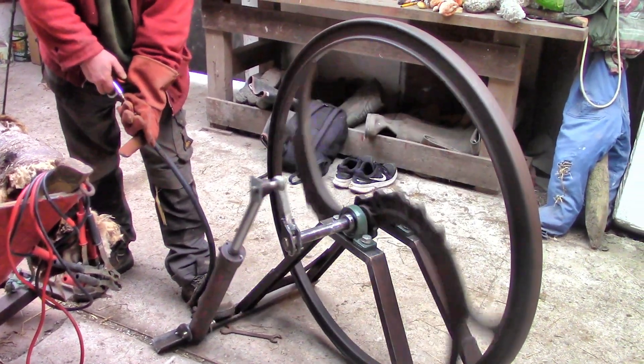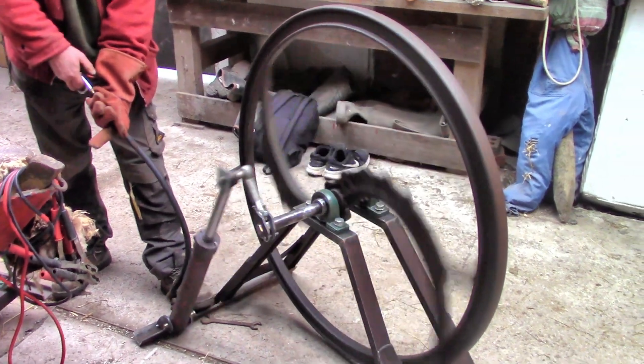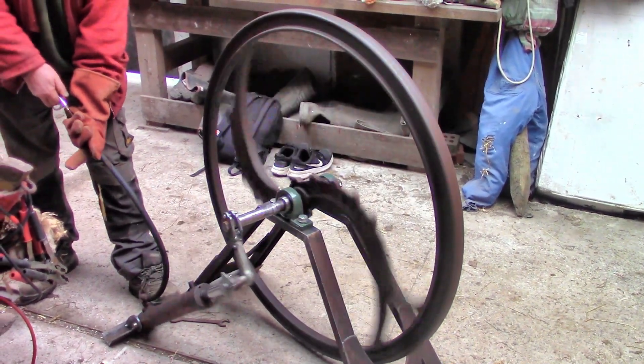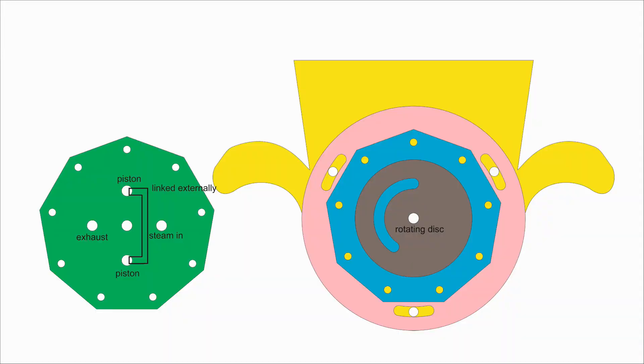I need to make a valve that automatically turns the air on and off to my air engine so I don't have to. I came up with something I could make with my plasma cutter. I call it a rotary disc valve, which sounds like a real mechanical thing. I since found out that they do actually exist already — of course they do. But rotary disc valves don't seem common in the world of steam engines, and I think I now know why.